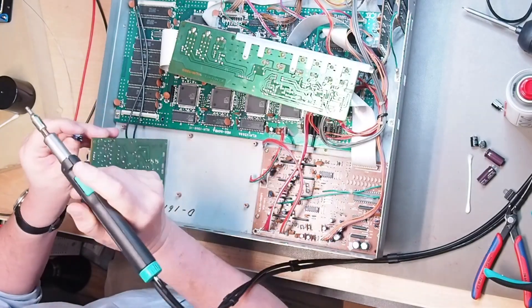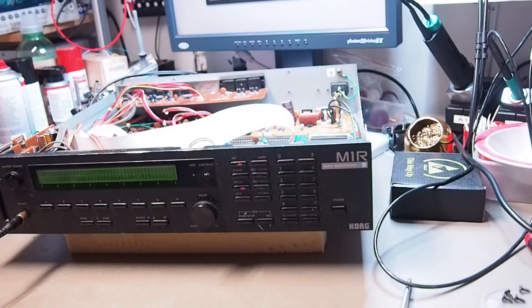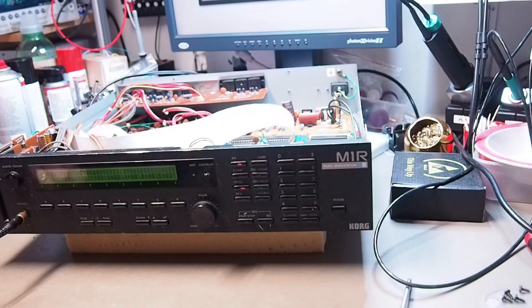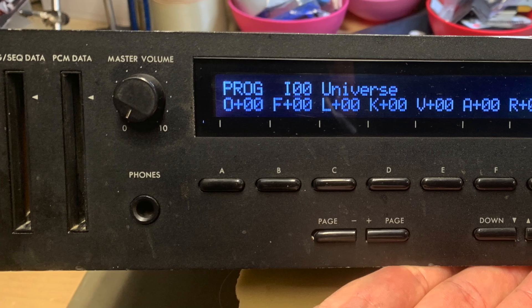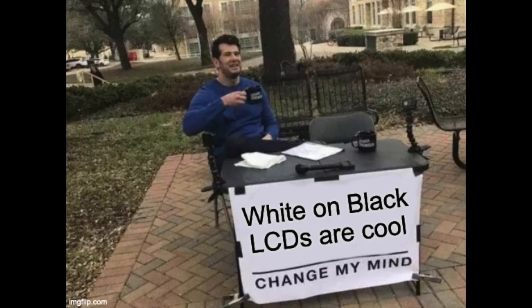But nothing of that happened, and I started with fixing the power supply first, after which I checked if the rest was still working. Nothing else was damaged, so I also decided to renew the LCD and install a nice white-on-black LCD in it, because, well, it looks so cool.